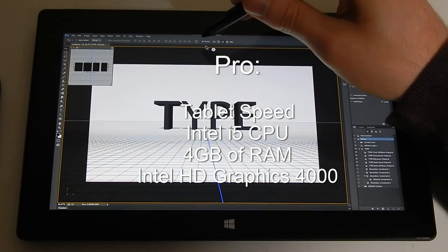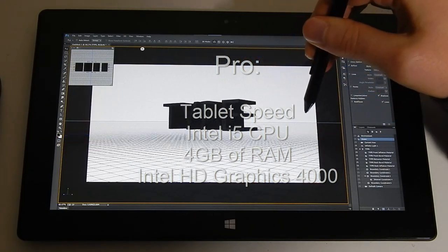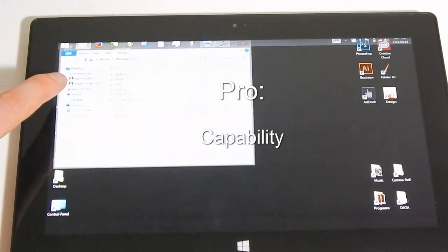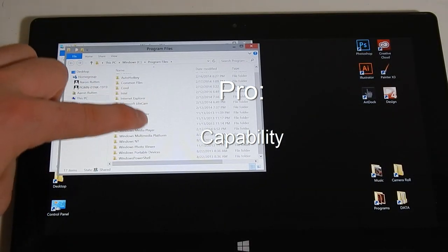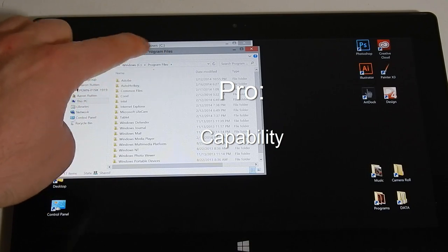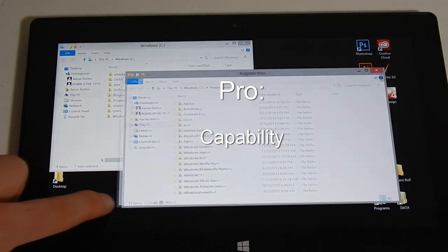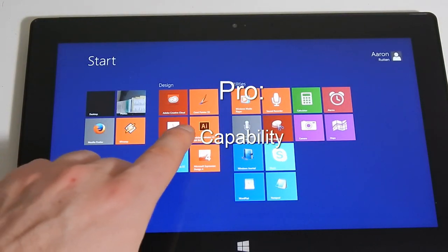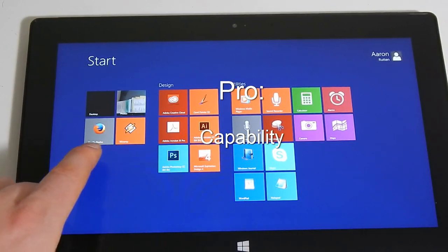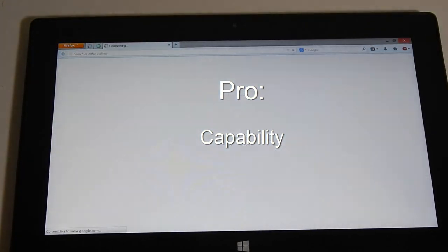I have not tested it with 3D games, but the 3D functions in Photoshop CC work flawlessly. The Surface Pro works just as well as my desktop does when working on large paintings in Corel Painter X3, even while multitasking other applications in the background. Photoshop CC effects and 3D features work very fast as well. Besides painting, I can run any Windows application — that's a major advantage for me because I can rely on the Surface Pro as a fully functional computer.